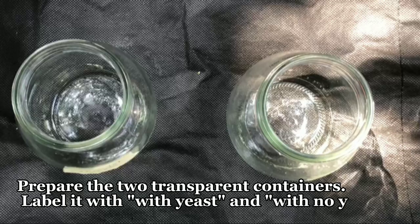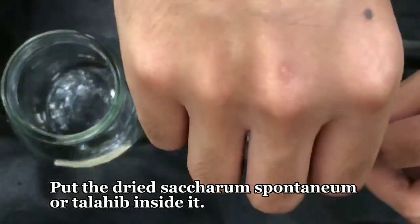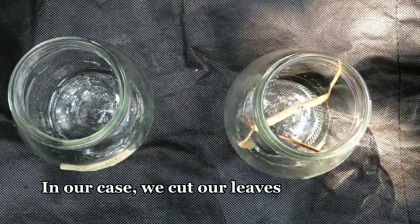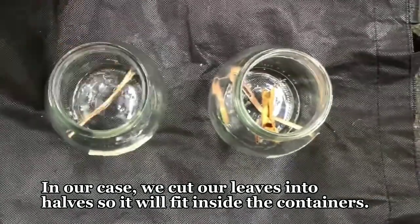Prepare the two transparent containers. Label them with 'with yeast' and 'with no yeast.' Put the dried saccharum spontaneum or talahib inside. In our case, we cut our leaves into halves so they will fit inside the containers.